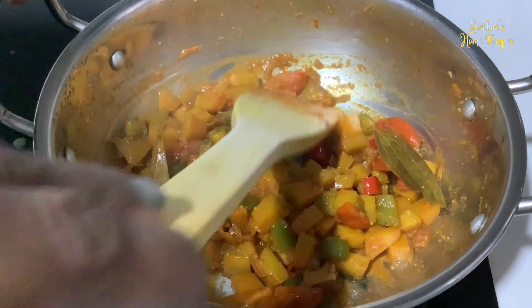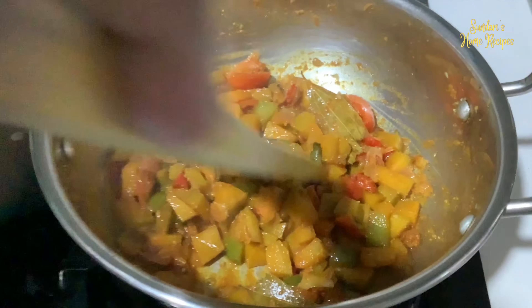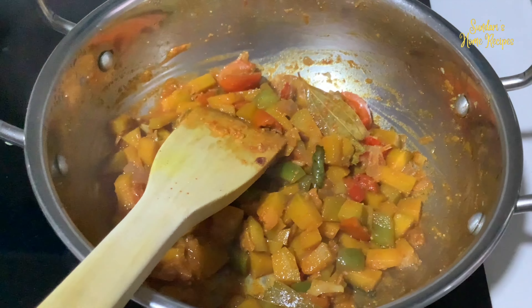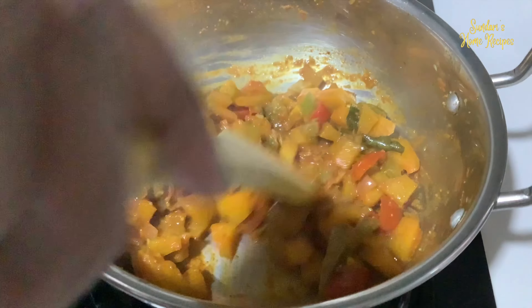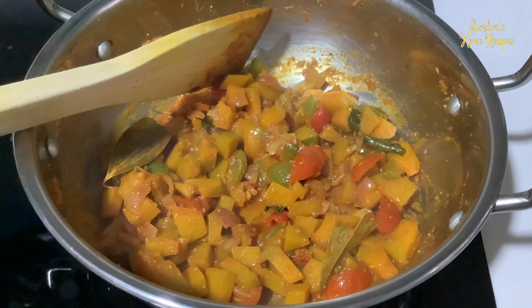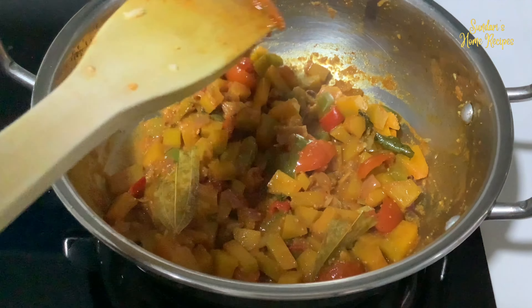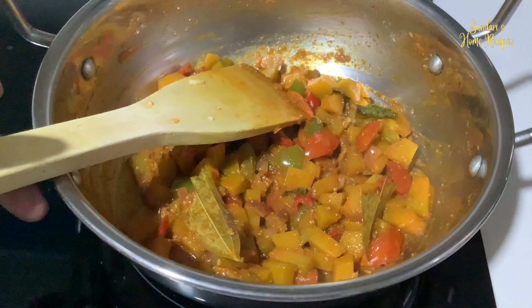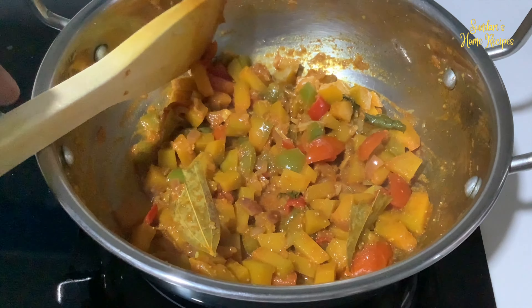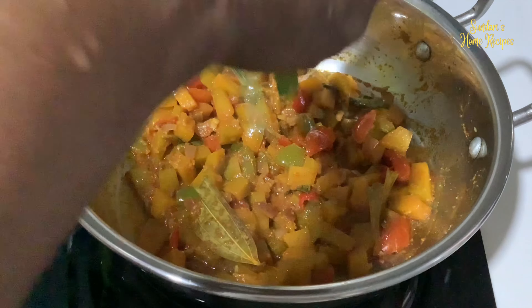Looks so delicious, goes very well with chapati as well. Tasting the salt — yeah, perfect. Spiciness is there, salt is there. Now I'm going to garnish with some coriander leaves.